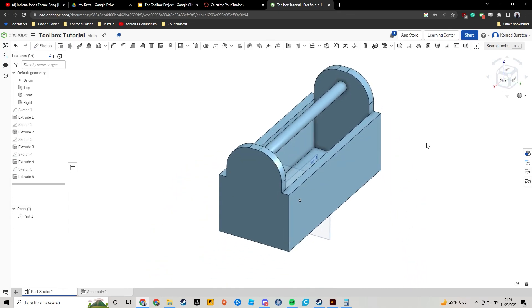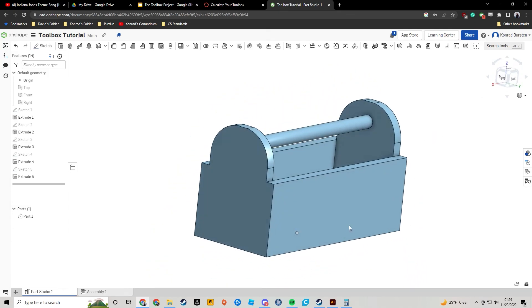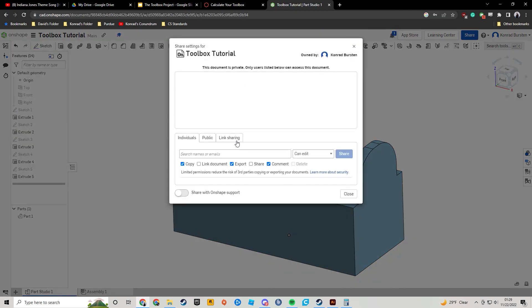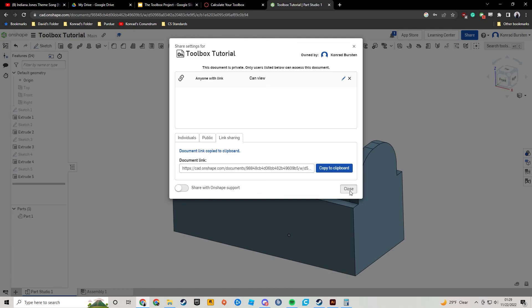There we have our toolbox with a nice rounded edge. To submit, hit Share, then Link Sharing, turn on link sharing, copy to clipboard, and submit that link to Canvas.